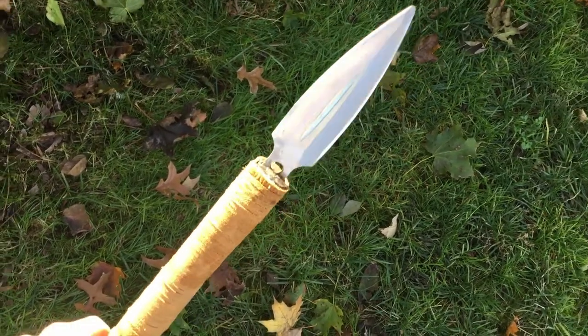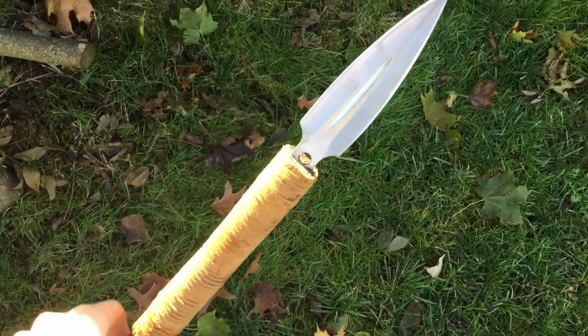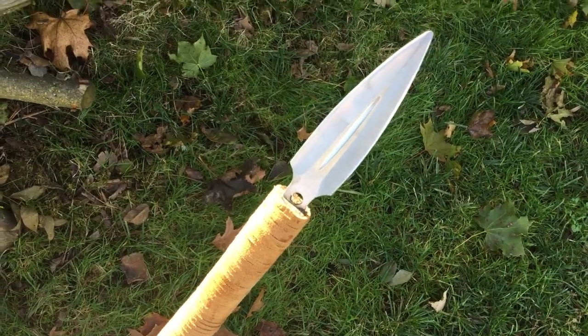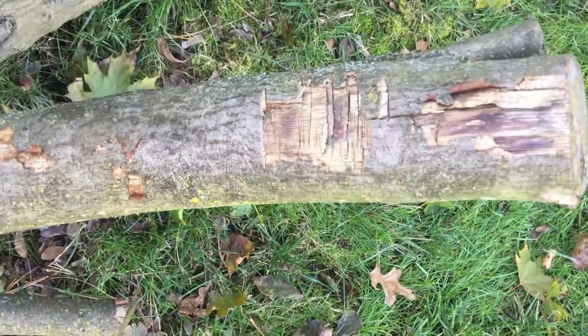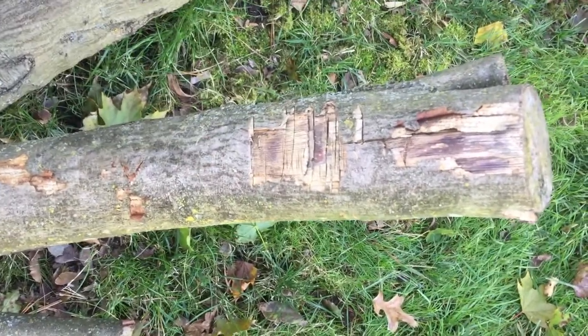So there is no damage — it survived the strength test. And even though I wasn't whacking it that hard, to be honest I was holding back because I really didn't want it to break like last time. But it did a lot of damage to this wood, so it's still a pretty strong and lethal weapon. Let's continue the testing.